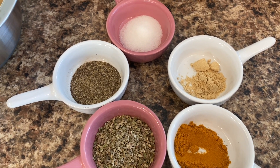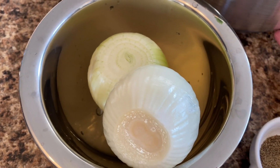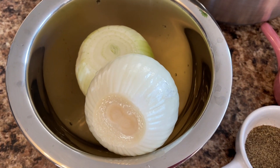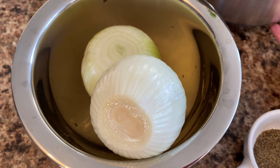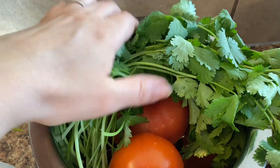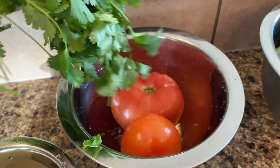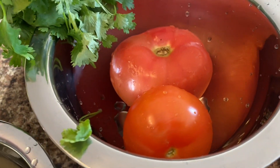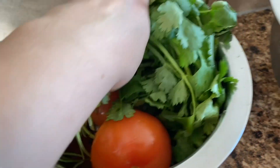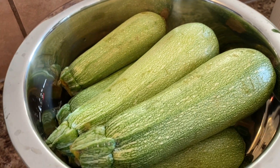We have one medium onion and one small one — you can use two mediums if you want. I also have cilantro, which is another important ingredient in this tagine. We have one big tomato and one small one, and of course we have the zucchini. Let's start!